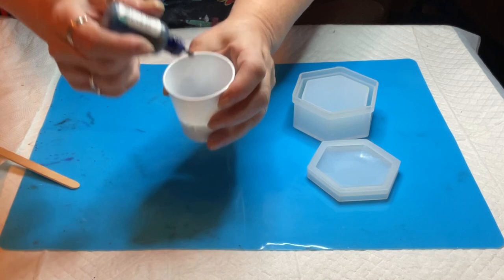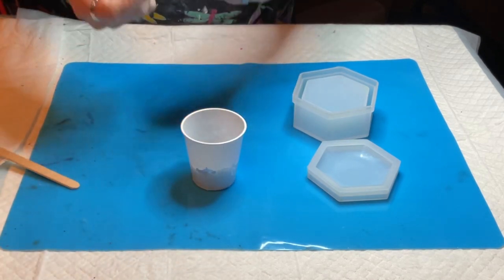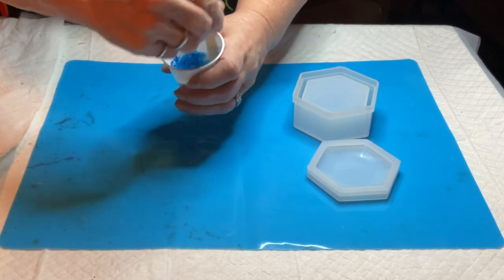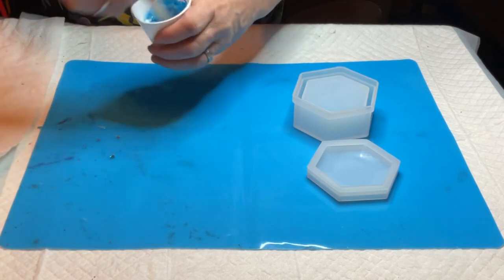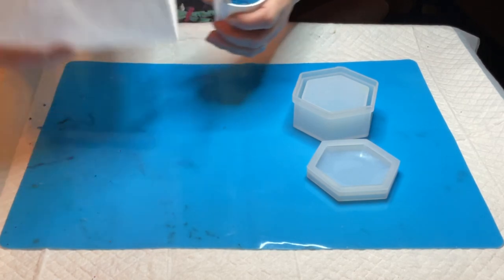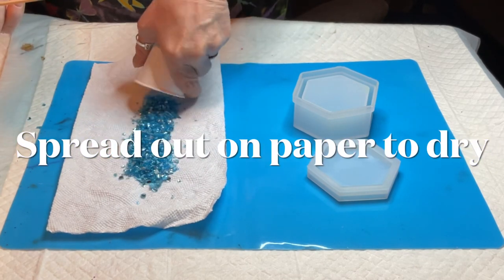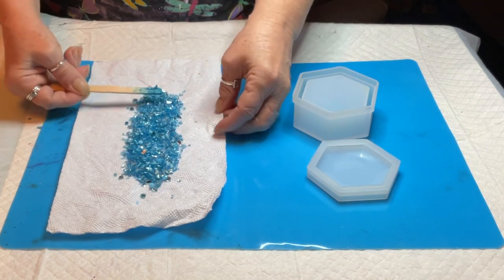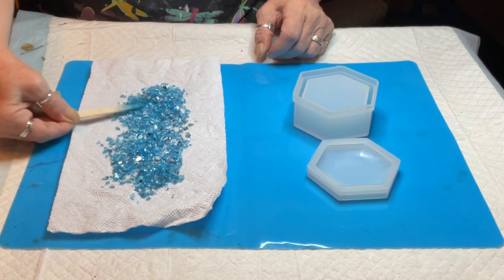Also in the description: how to reach me on Facebook, Instagram, my Amazon wish list, my email address, etc. — so check it out. Here you can see all I did was put some alcohol ink into a cup with some of the glass, stirred it up for a little bit, poured it out, and let it dry. It couldn't be easier, and the color stays on — it doesn't seem to bleed once you put it into resin.